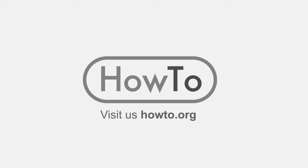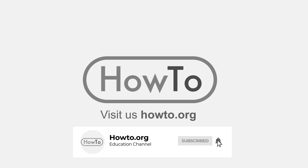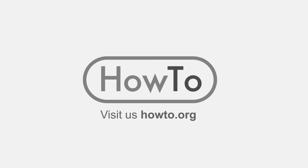Thank you for watching our video. We hope it helped you a lot. Don't forget to subscribe and activate the bell to receive notifications of new videos.